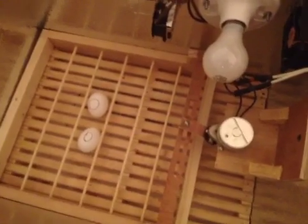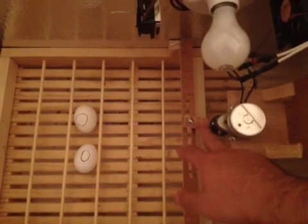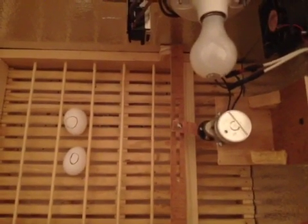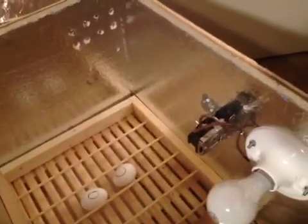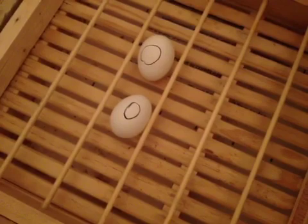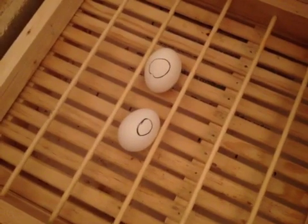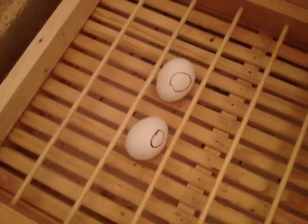Let me turn it on so you can see. You can see the eggs are turning. This motor turns really slowly, which is what you want — it's nice and easy on the eggs. You can see it's turning them nice and slow, really gentle.